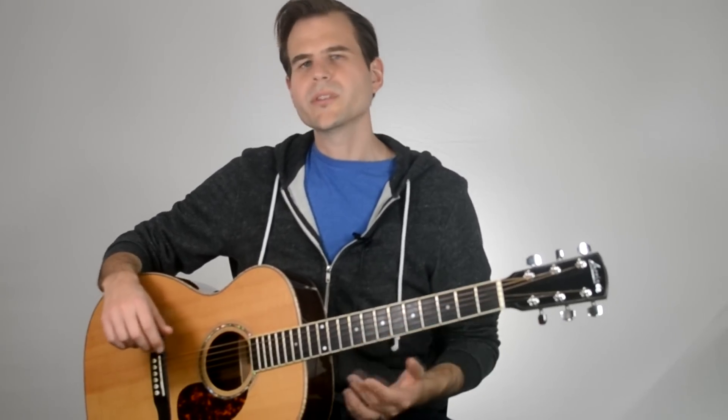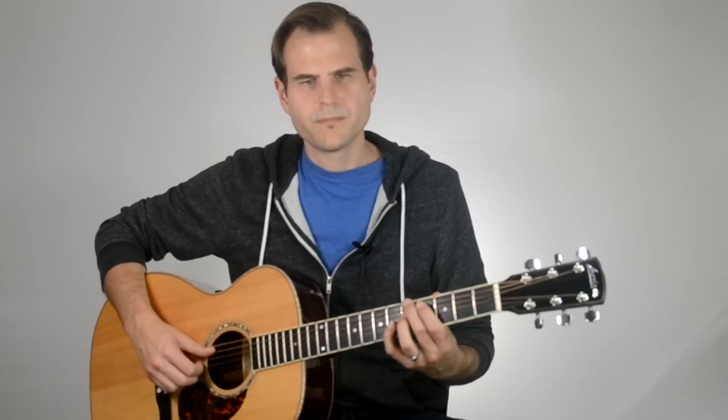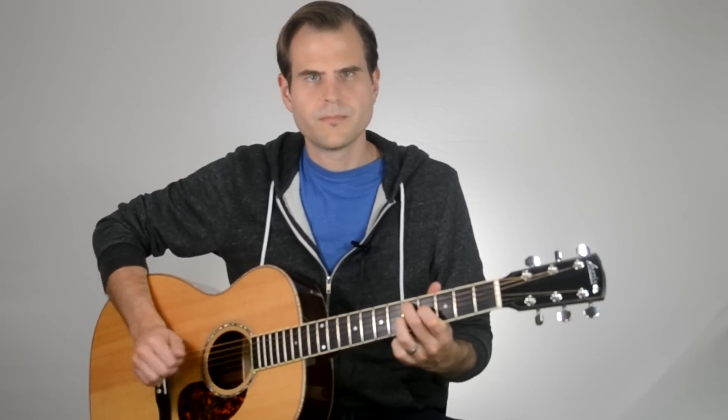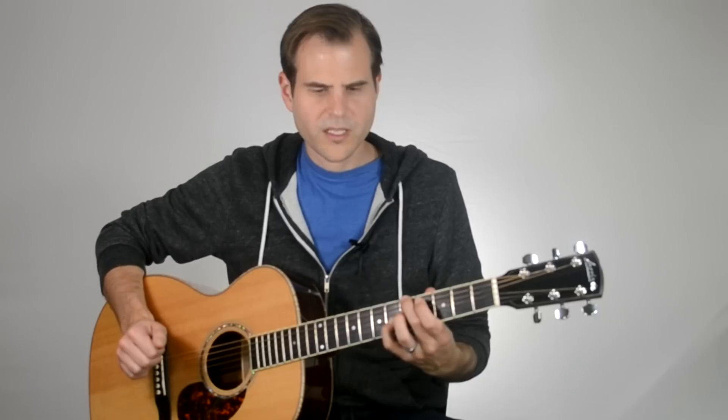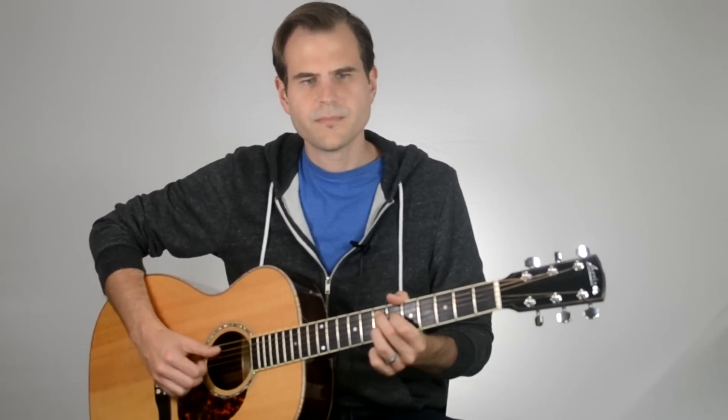Now what we want to do is add a little bit of the strumming sort of rhythm — not really strumming, but just sort of doing this little rhythmic deal. This rhythm repeats itself over all the chords, even when we get to the B minor 7 and the E. We're going to apply this same rhythm to each of the chords. Let's dive in deep into what our picking hand is doing here.